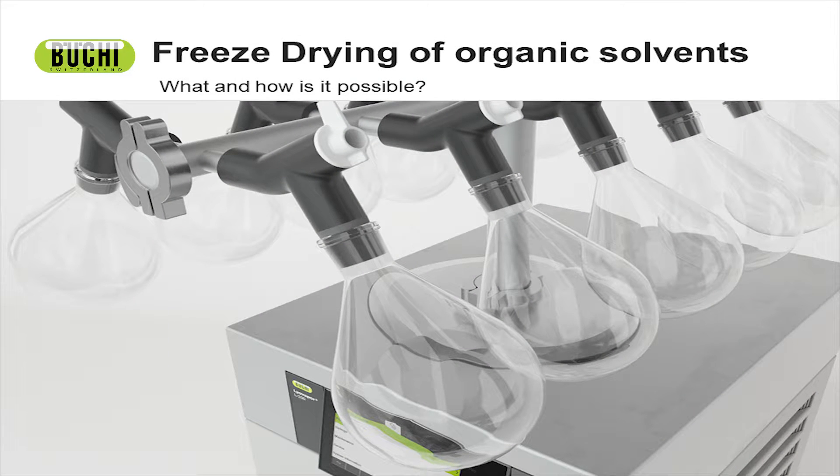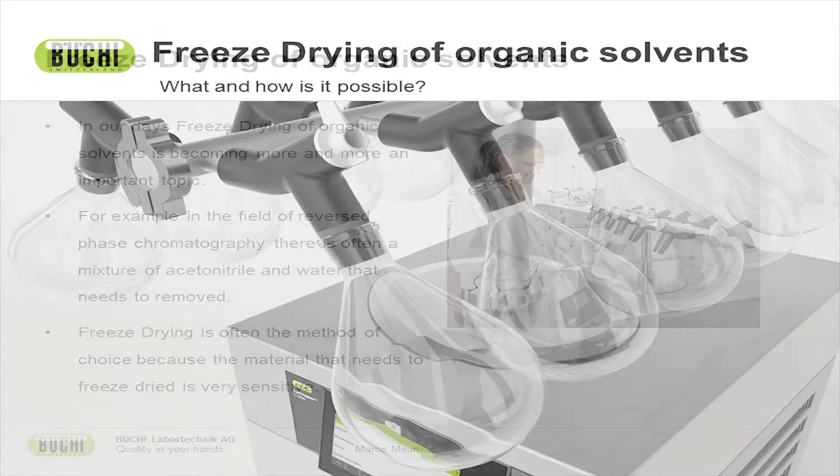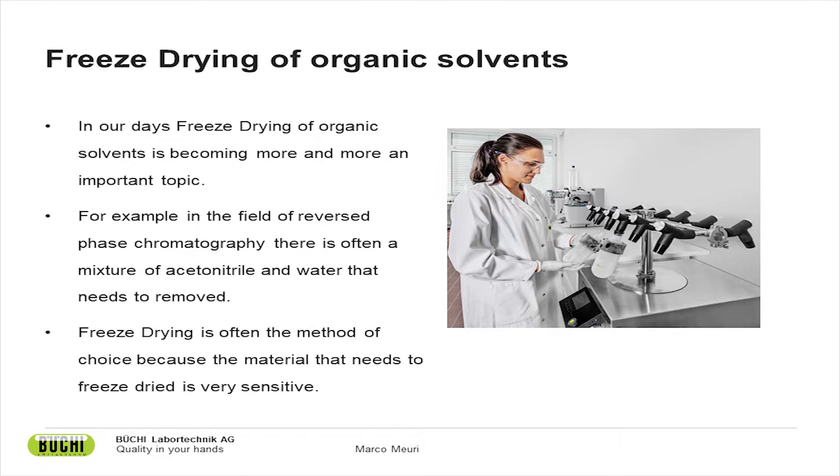Welcome to today's webinar about freeze-drying of organic samples. My name is Marco Muri. I'm the business area manager for formulation at the headquarters in Switzerland. My team and I are responsible for freeze-drying, spray-drying, and micro-encapsulation with Büschi. Today I would like to talk about freeze-drying of organic solvents — a topic that is getting increasingly trendy and important. In the past, freeze-drying was all about removing water, but nowadays removing organic solvents is becoming more important as well.